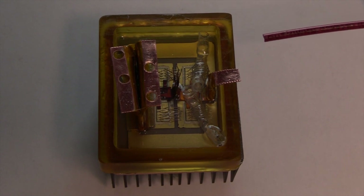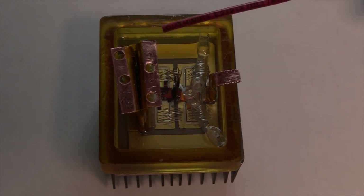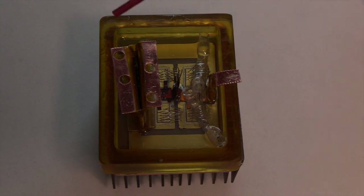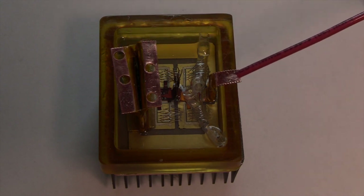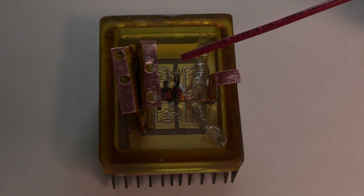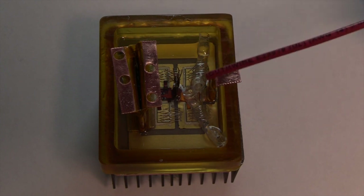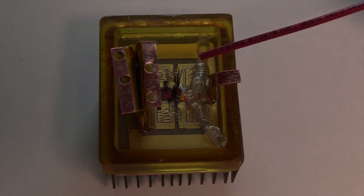This is the silicon carbide half bridge power module fully fabricated. On the top, we have the DC plus terminal, the DC minus terminal, and the AC terminal. There are flexible PCB circuits attached to the gate, Kelvin source, and drain of the die, which will interface with the gate driver board. There are two die on the top position and two die on the bottom position with four wire bonds per die.